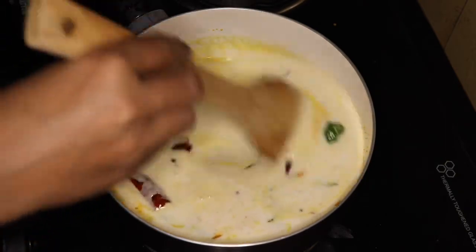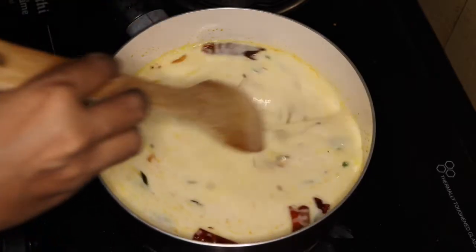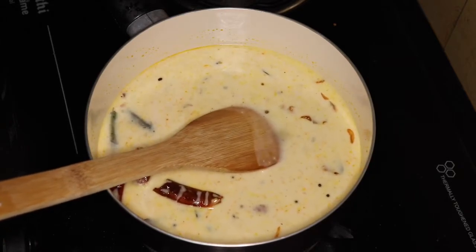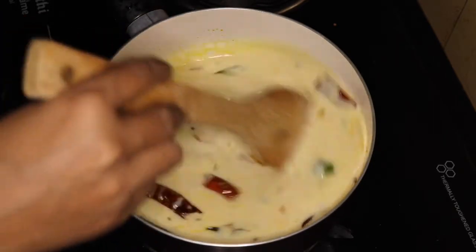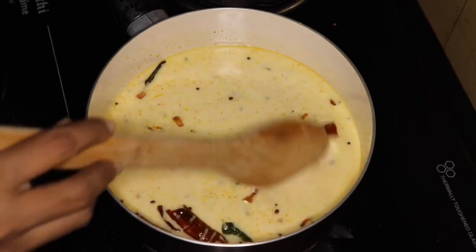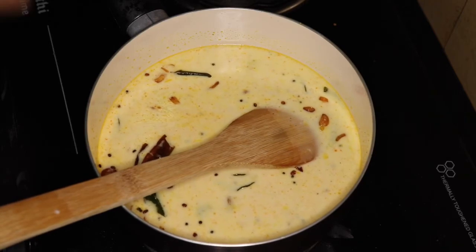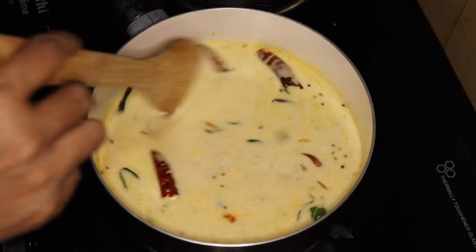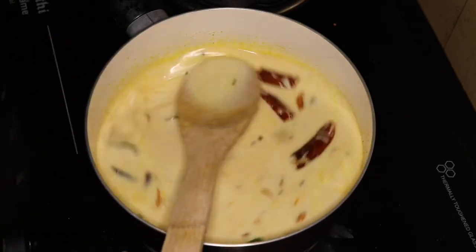I am going to add a little bit of color. Let's make it a little bit easier. It's very easy to cook. It's very tasty.